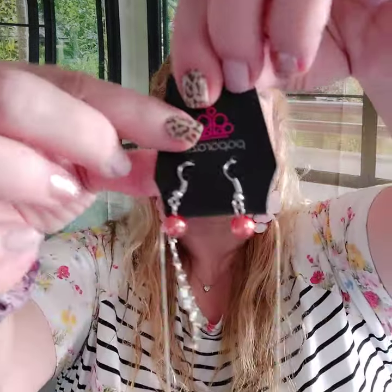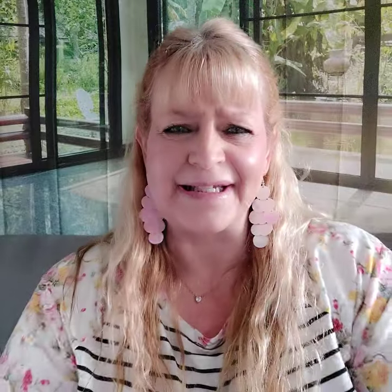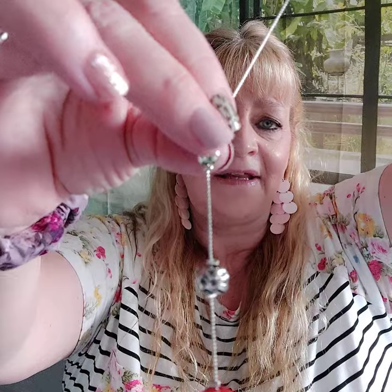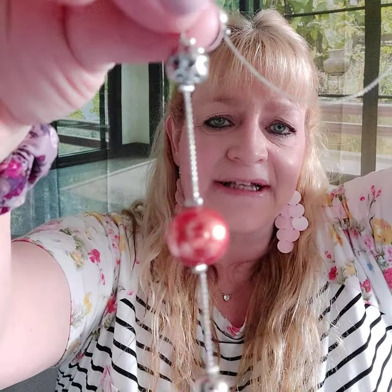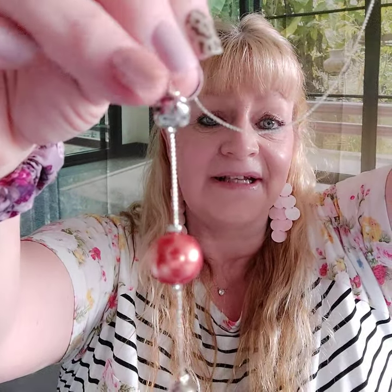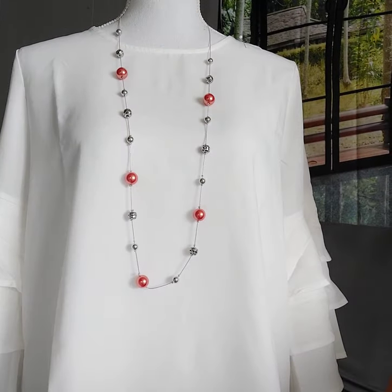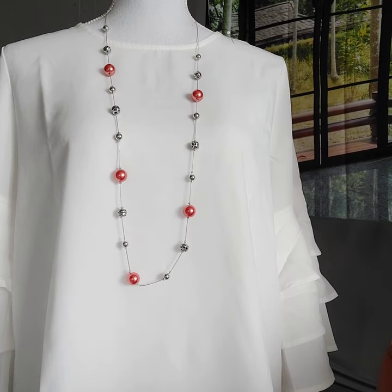Number twenty one is an orange pearl necklace. There are your earrings, silver chain, and then you have this dimpled looking bead — it's awesome — and then all of these really cool pearls. This is a really nice summer piece, but it can also go for fall, so it's a good year-round necklace. That's number twenty one.